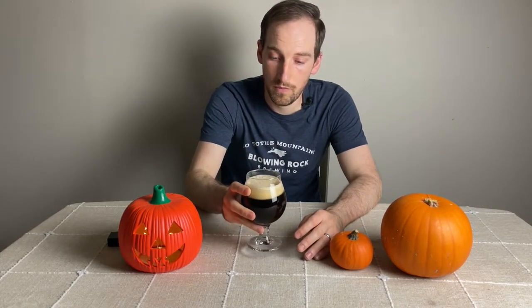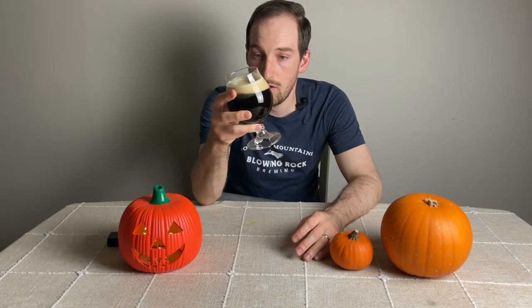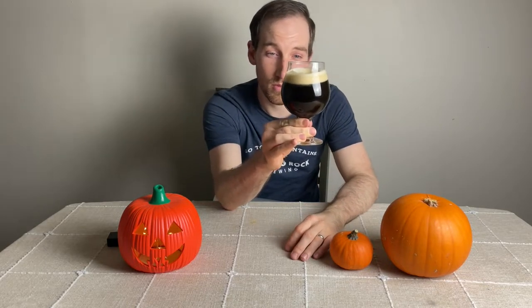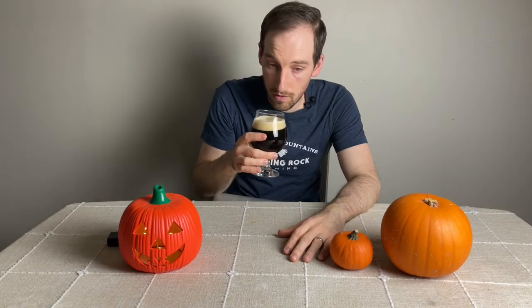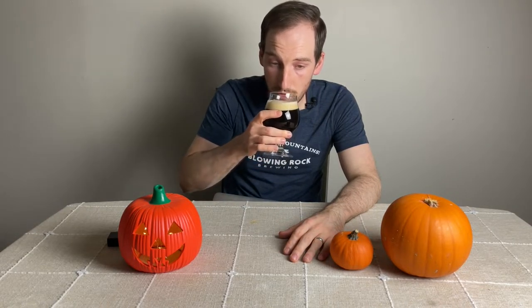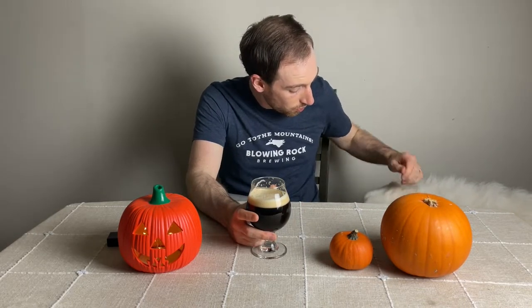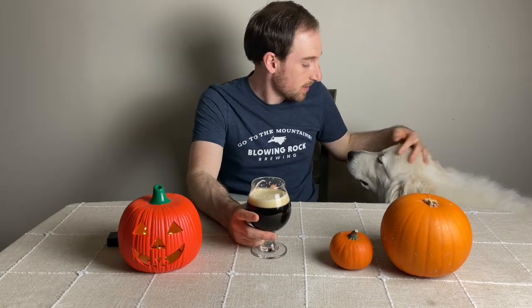Right off the pour you can see a nice thick foam. The color is very, very dark — almost chocolatey, milk chocolatey but darker. On the aroma you get a little bit of roastiness and a lot of milk chocolate sweetness. On the taste, it starts out with a nice cinnamon roastiness, a little bit of bitter coffee, and then finishes with a syrupy sweetness that I like.